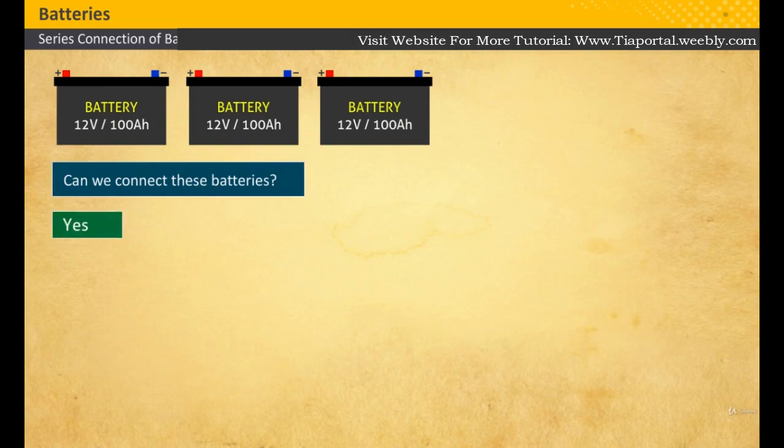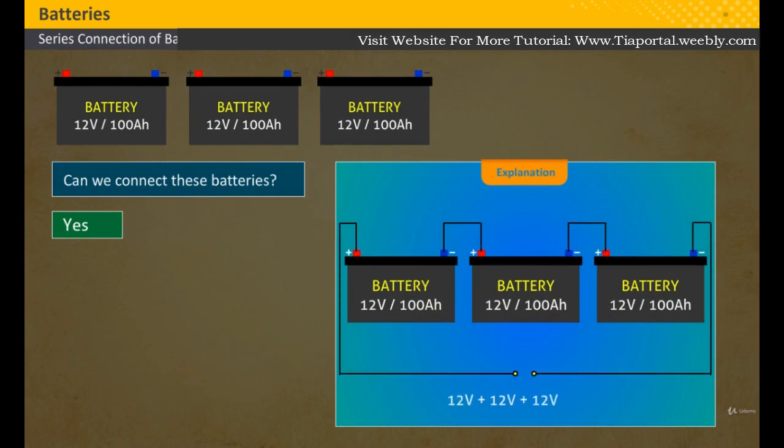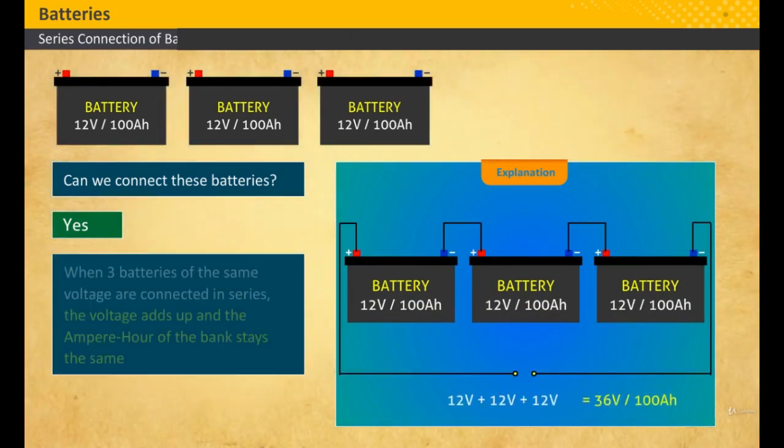Three batteries are of the same voltage. Can we connect them? What happens if we connect them? Yes, we can. Three batteries can be connected and the voltage is the sum of the three voltages, which equals 36 volts. In the next video you will learn how to connect batteries in a parallel connection.